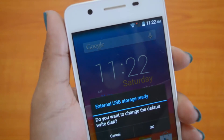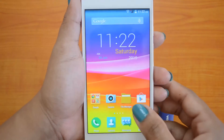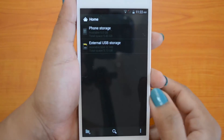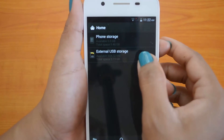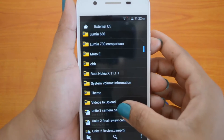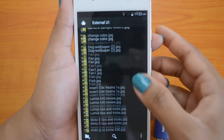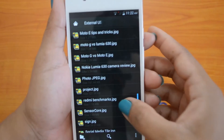The pen drive is getting detected — the external storage is getting detected. We will go to the file manager. The external USB storage is here, and these are the files from the USB pen drive connected. We will try opening one of the files.